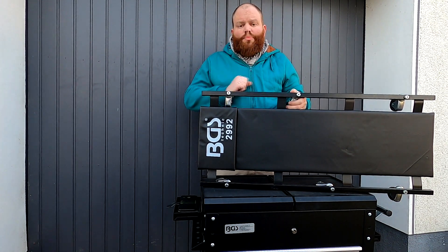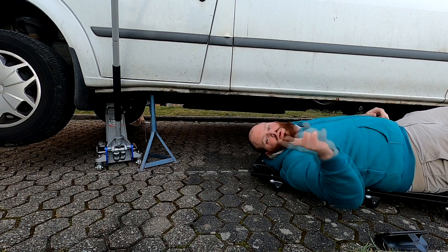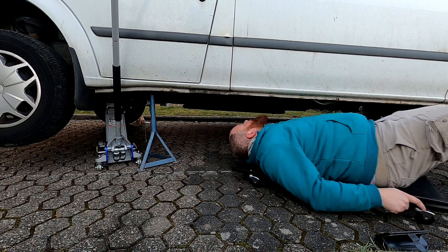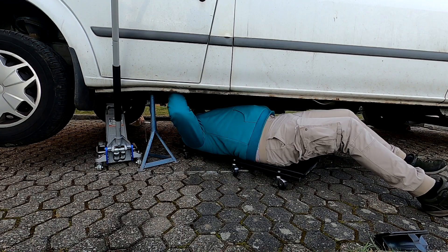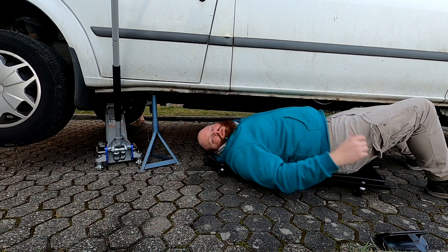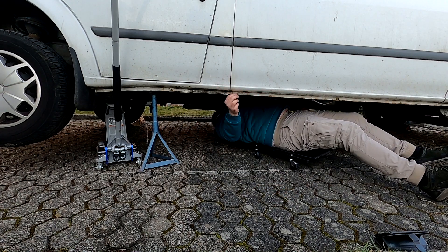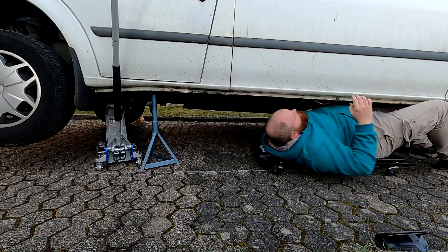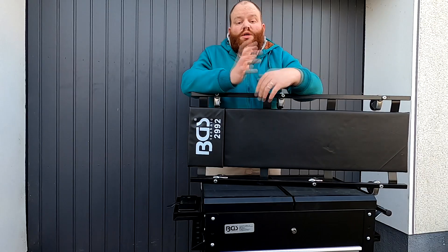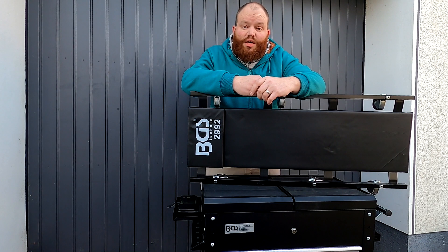Ich würde sagen, wir testen einmal, ob das Ding seinen Nutzen erfüllt. Den Wagen aufgebockt – denkt immer daran, noch einen zusätzlichen Bock drunter zu stellen, falls mal der Hydraulikzylinder versagt, sonst habt ihr ein Blatt. Wie ihr sehen könnt, für mich gar kein Problem, geschmeidig auf dem Pflasterboden unter den Wagen zu fahren. Damit ist dieser Task auf jeden Fall erfüllt. Selbst auf unwegsamerem Terrain meistert die Liege quasi alle Aufgaben. Ich kann mich gut drauflegen und unter dem Auto rumfahren.